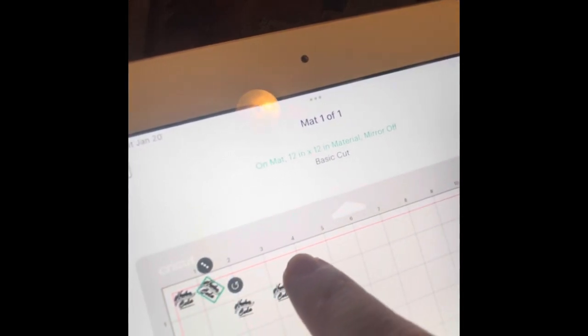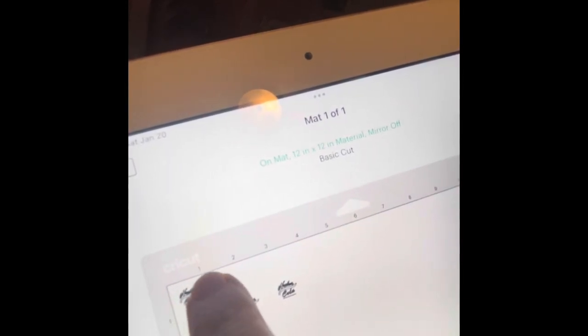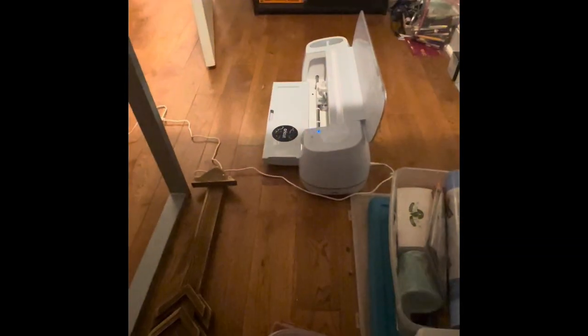Sorry about the imagery — I was more paying attention to my iPad than what my camera was angled at. When you go to cut these, it will be really great that the Nuka and the Cola are on top and below each other, but it's not necessary. After you move them into place, you hit Next — maybe a whole bunch of times. Then you select which material you're going to cut. I've already used vinyl so it was already saved in there, but otherwise you have to select from the long list of materials.